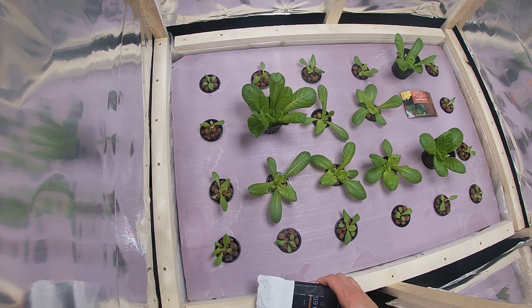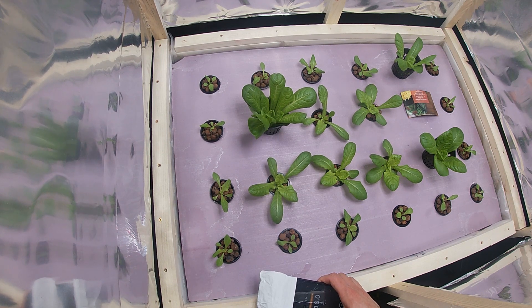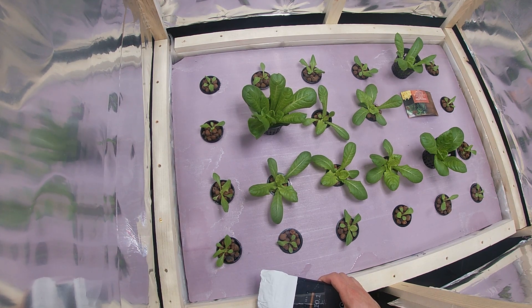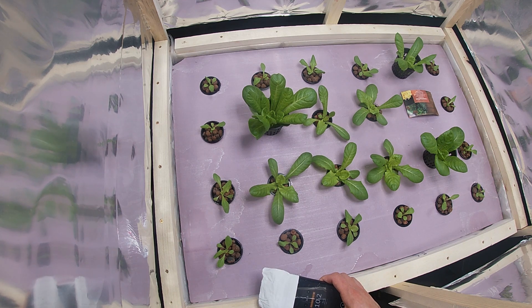Hello everybody and welcome back to Rowing with Simon. Today I'm going to do a quick update video on the positioning of my light. I had that included in the first part of my journey but for some reason I'm assuming I cut it out by accident, so I'm going to do an update right now.